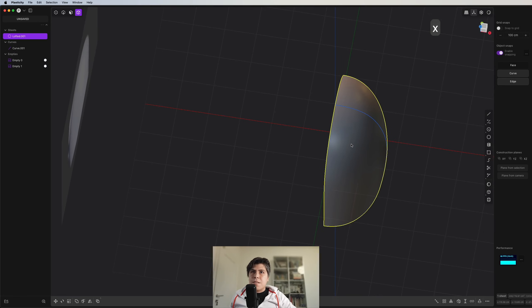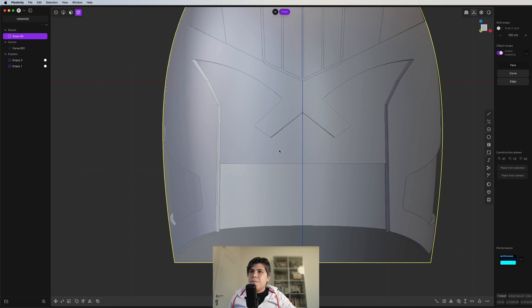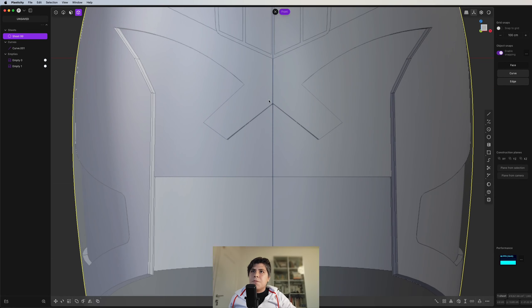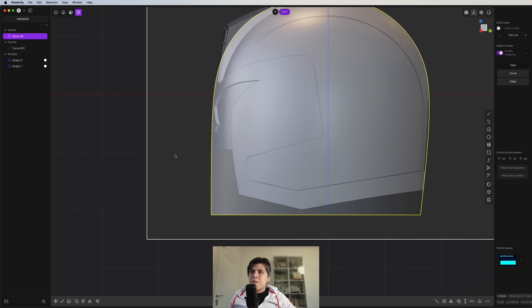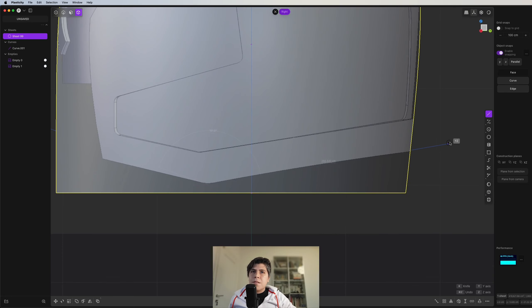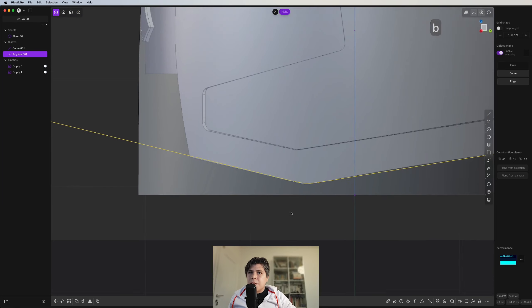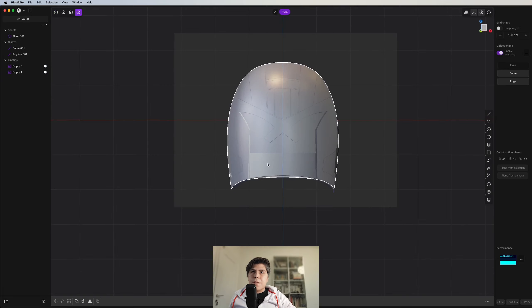Grab these two faces, delete them, mirror it, and join it. Now this is something important — this visor, this part here, we can grab it just now. So what I'm going to do is draw some lines here. But first I'm going to cut this line down here. I suggest I grab a line somewhere here, and then the line finishes somewhere there. Something like this — I grab this and make a soft chamfer. Then I cut this part, and now we have more of our basic shape.